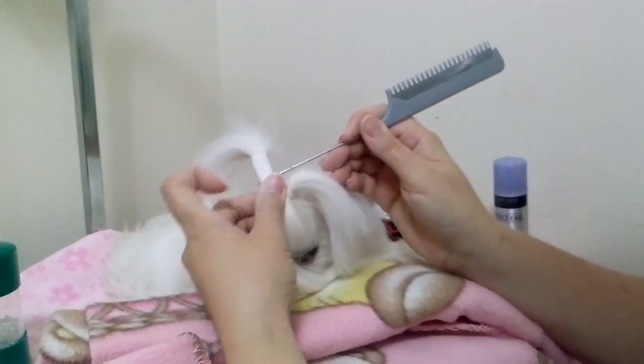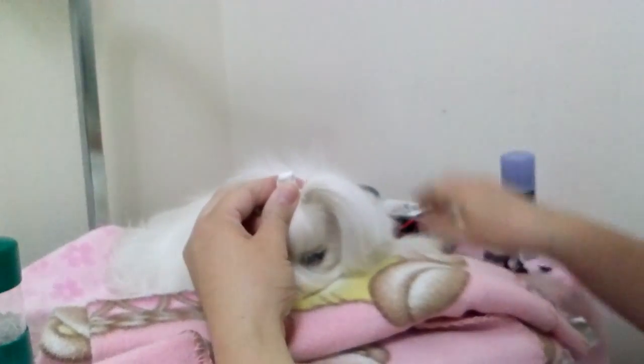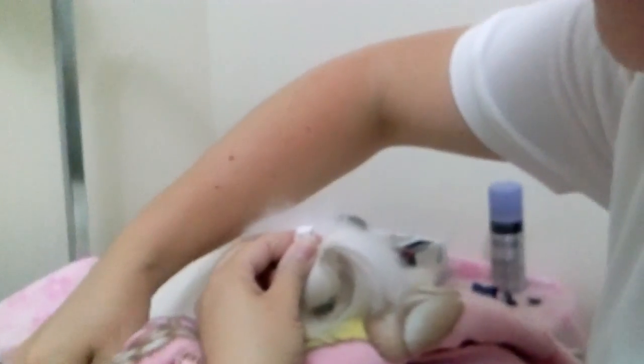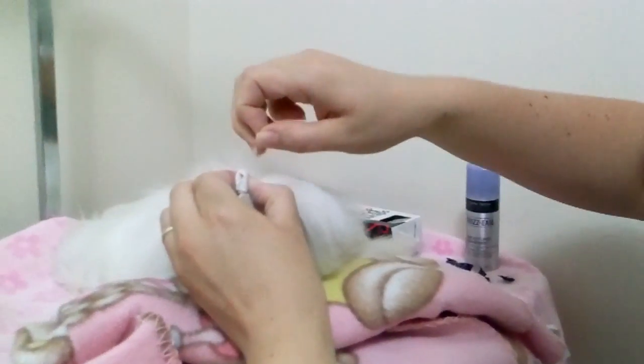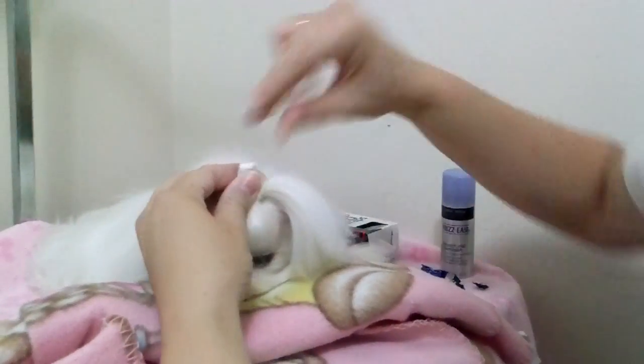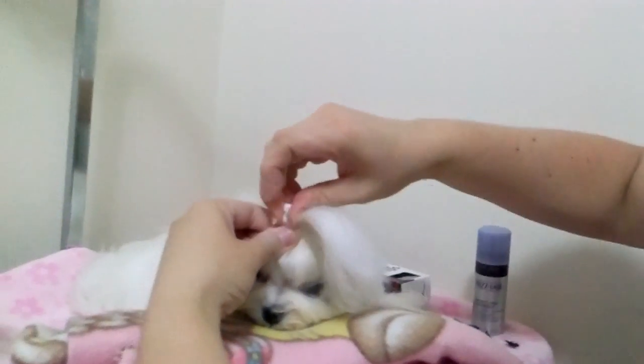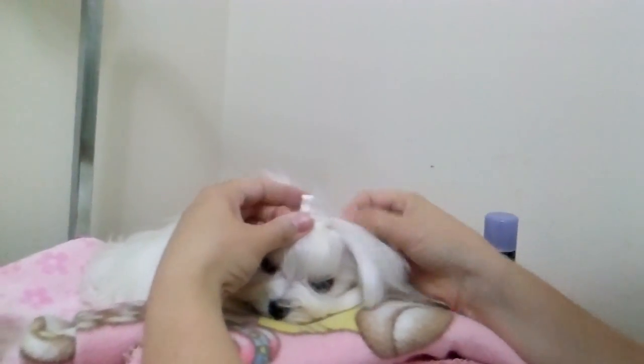You're going to wrap and make sure that the folded part is in the back like so. Then take this and place it over like so — it creates the horn — and I'm going to use a tiny, tiny band to secure it like so. You've got your first top knot. Do the same with the other side.